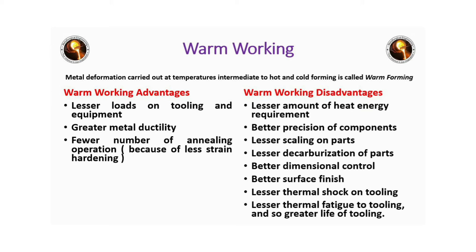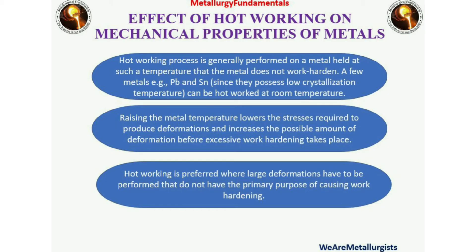Warm working also offers: better precision of components, lesser scaling on parts, lesser decarbonization of parts, better dimensional controls, better surface finish, lesser thermal shock, and lesser thermal fatigue to tooling.